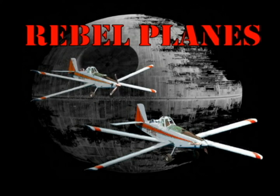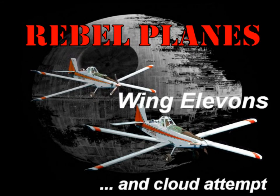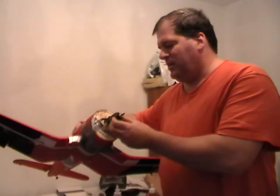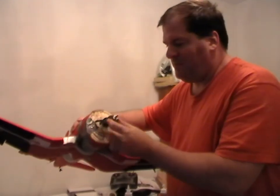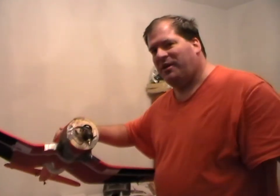Hey Rebels! Welcome to Rebel Planes, where failure is an option. So on my last flight, I thought I broke the motor mount, but I actually broke the motor. And here's how I did it.